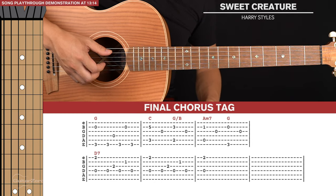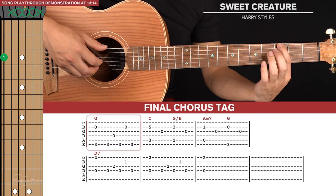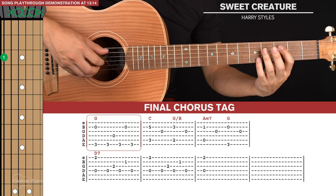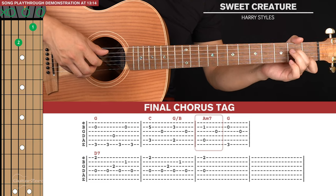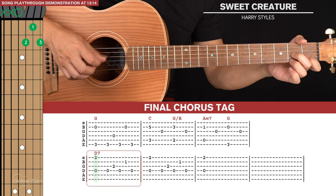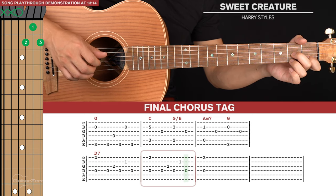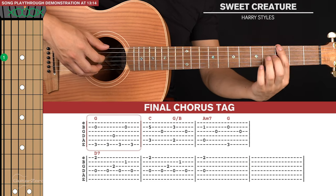After the final chorus there's a final chorus tag with two lines of tab. We start with the G for a picking pattern, then the C shape, G slash B, A minor 7, G, and then the D7 for two picking patterns, and then a pinch of the fourth and first strings. That's the chorus tag.